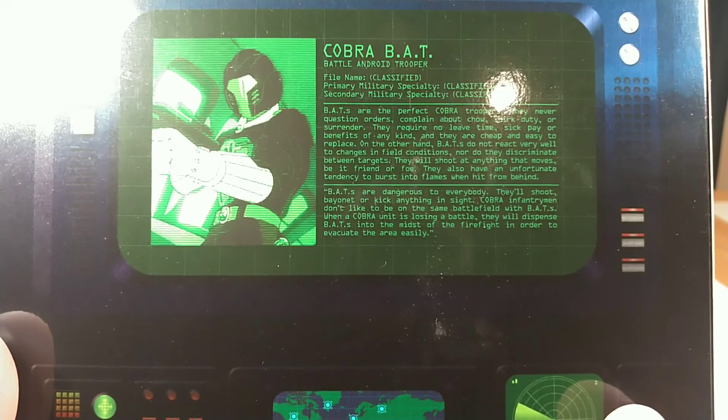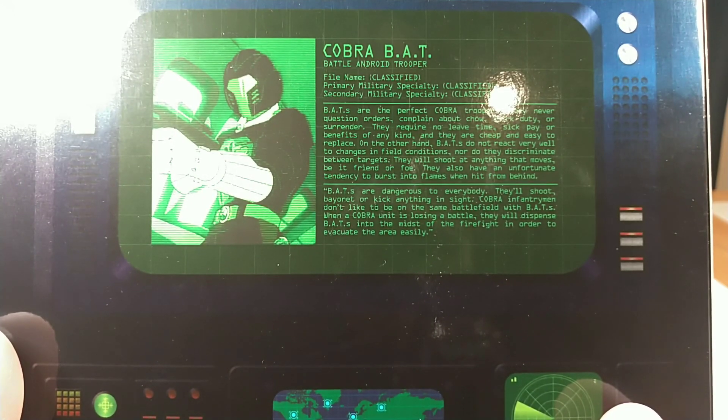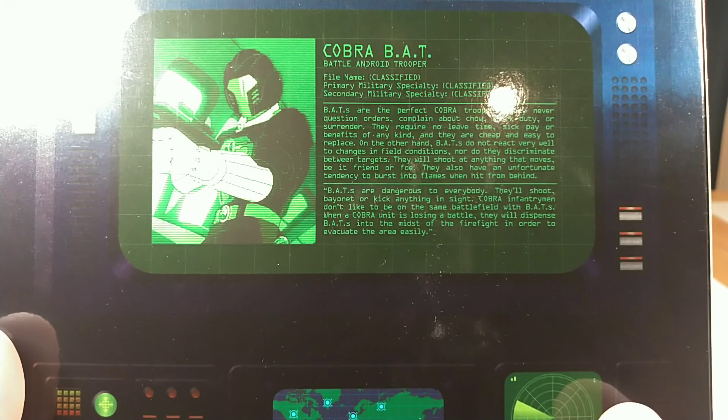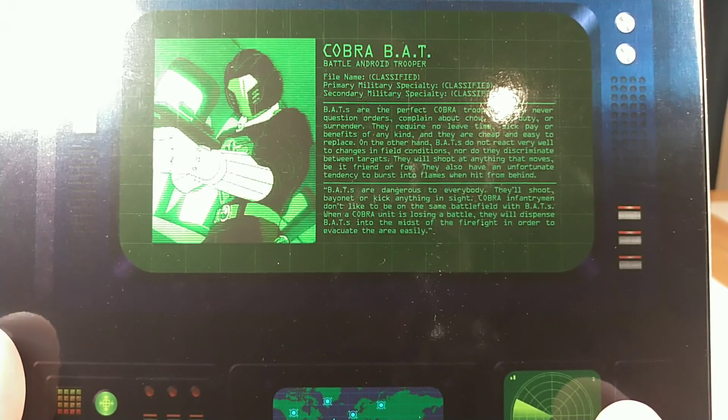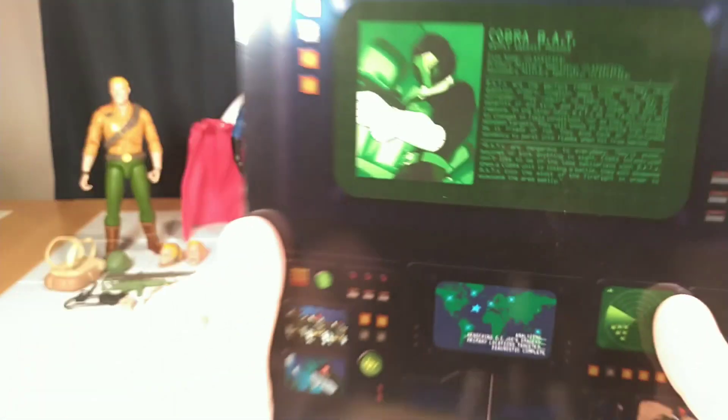BATs are the perfect Cobra Troopers. They never question orders, complain about chow, shirk duty, or surrender. They require no leave time, sick pay, or benefits of any kind, and they are cheap and easy to replace. On the other hand, BATs do not react very well to changes in field conditions, nor do they discriminate between targets. They will shoot at anything that moves, be it friend or foe. They also have an unfortunate tendency to burst into flames when hit from behind. BATs are dangerous to everybody — they'll shoot, bayonet, or kick anything in sight. Cobra infantrymen don't like to be on the same battlefield with BATs. When a Cobra unit is losing a battle, they will dispense BATs into the midst of the firefight in order to evacuate the area easily.